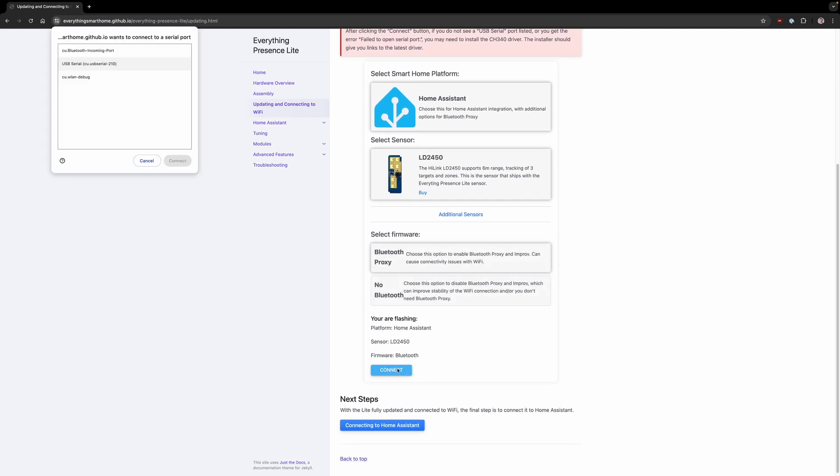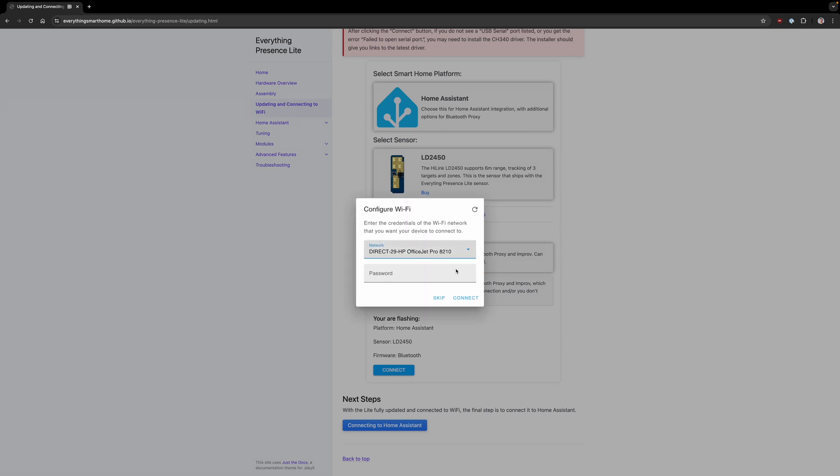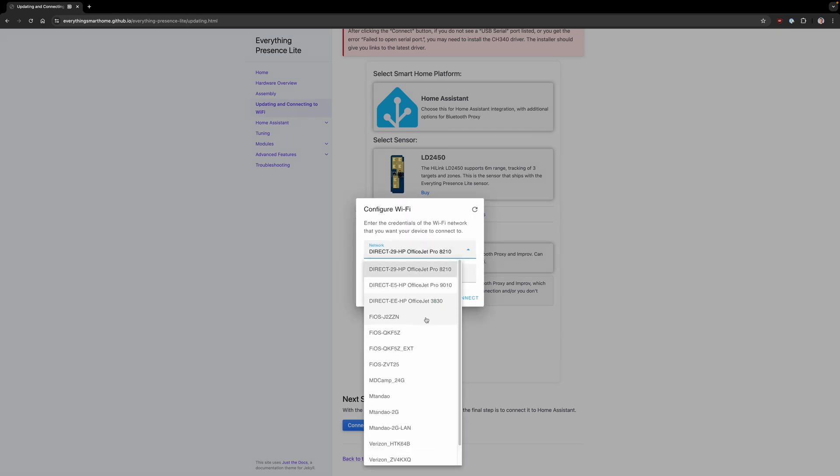Click connect. Make sure you're doing this on a Google Chrome browser if you don't see connect here. Go ahead and choose the USB serial port and click connect. Everything Presence Light install — yes, I want to install this. Just give it a moment to finish erasing and then installing the firmware on the device. Installation is completed. Hit next and here you can connect to your local Wi-Fi network.